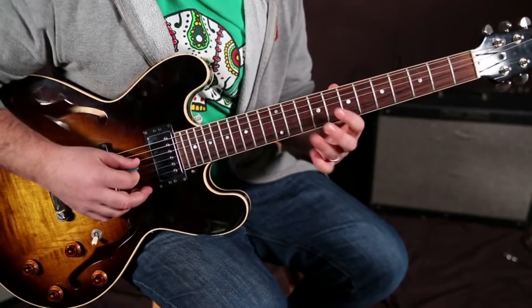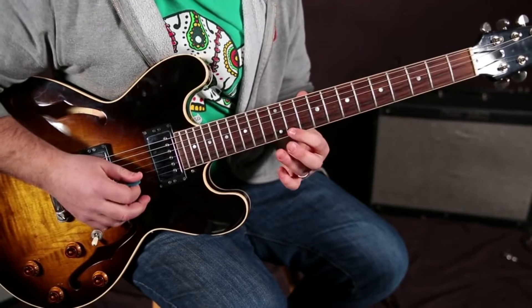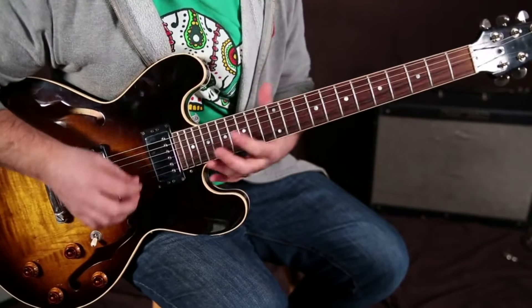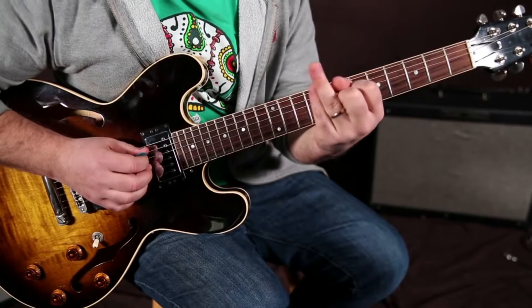...slide, index, ring, index, ring, slide, index, ring, index, ring, slide. So for that whole thing, if you're just practicing it up and down, you're only using your pointer and your ring finger.